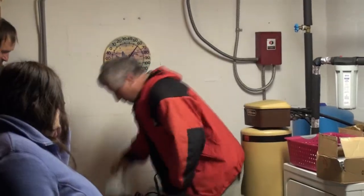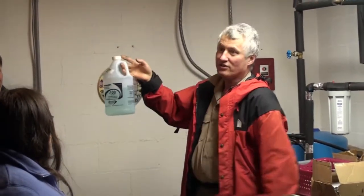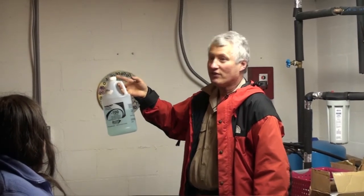The room is staying right now at 60 degrees because of this system, even in the winter. This propylene glycol is good to 100 below — that's what's in the system now. It's 50-50.